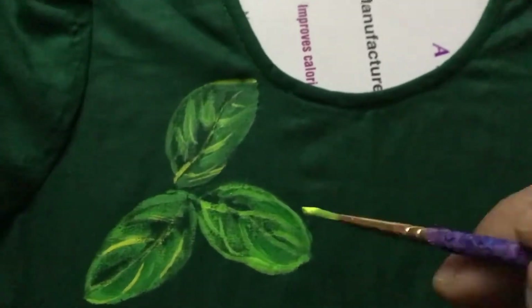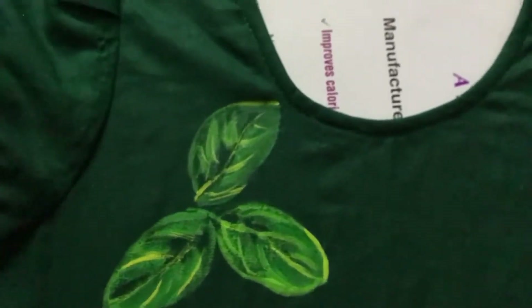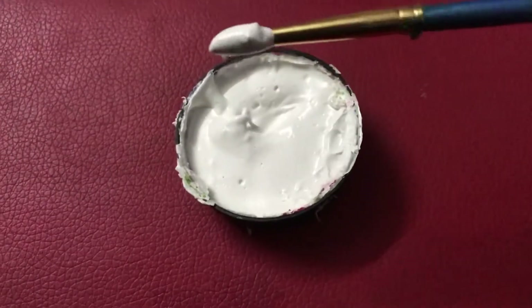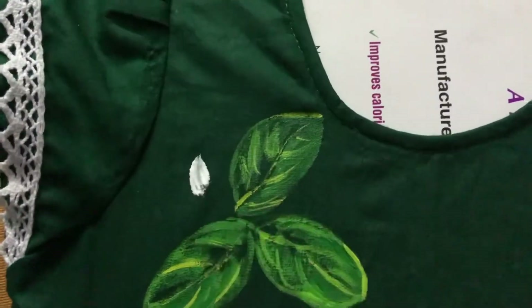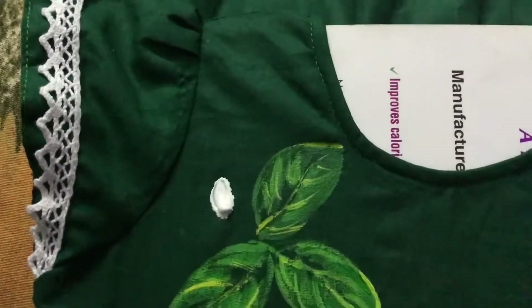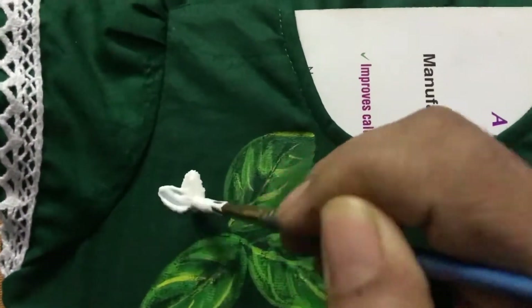The yellow lines look amazing on top of the green paint. For the flowers, I've mixed embossed gum with NK binder, and to make it white I have mixed white paste with it. These little flowers are really beautiful.